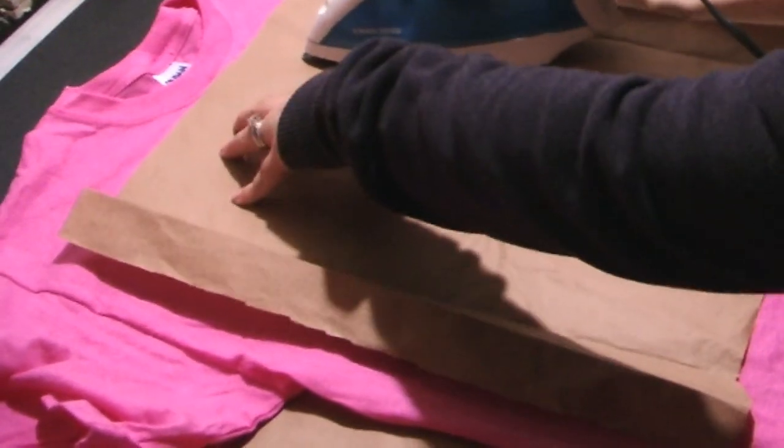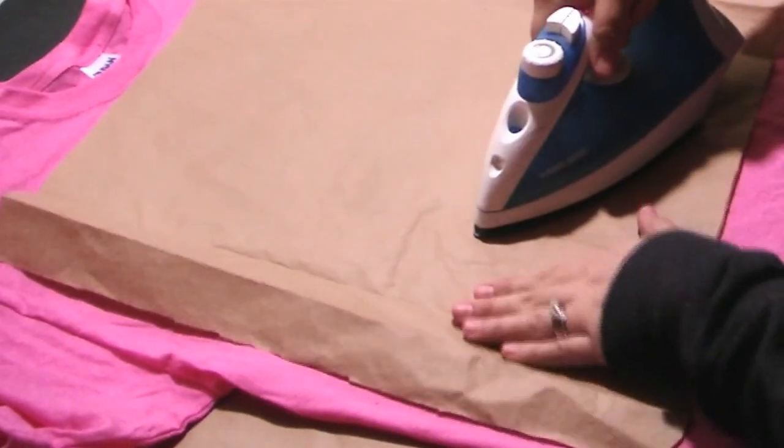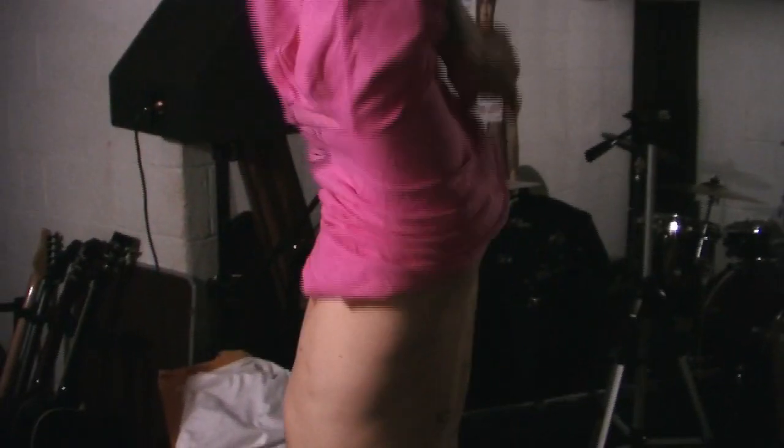Now you're going to want to iron on high heat. Make sure to keep the iron moving so you don't burn the paper. Go over the whole image with the iron so that it'll set it in the shirt and when you wash it, it won't wash away. And that's it — now you're done. You have your own screen printed shirt.